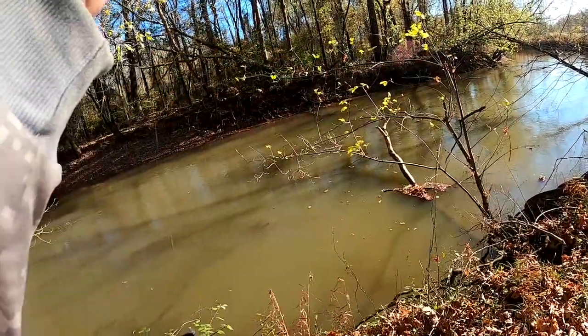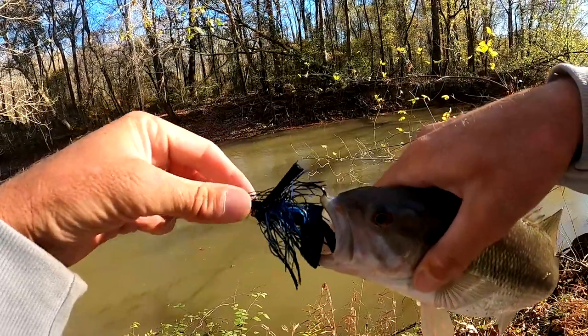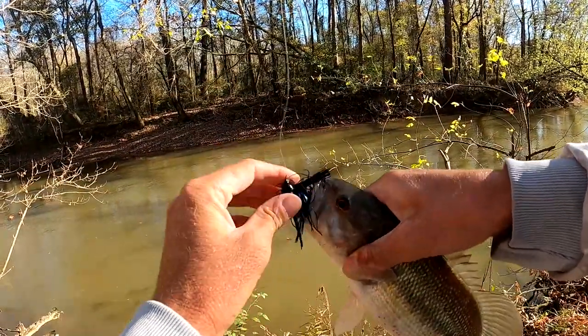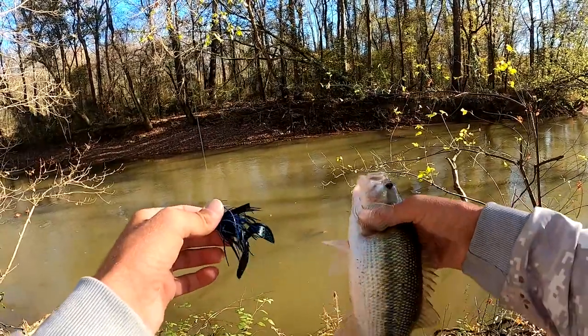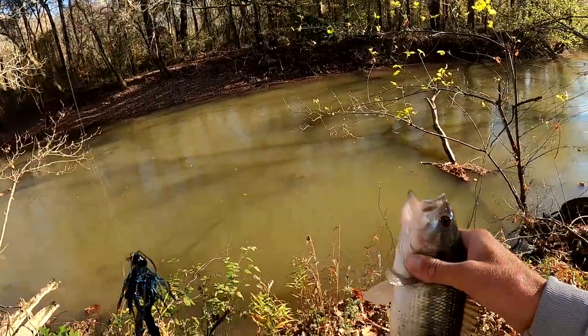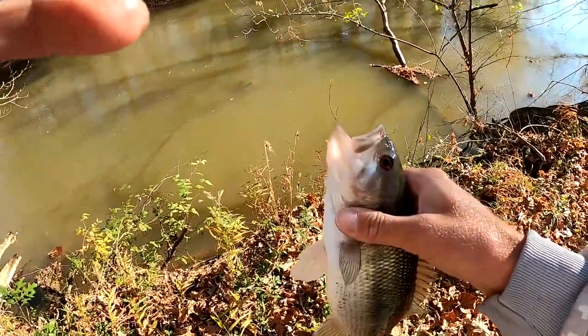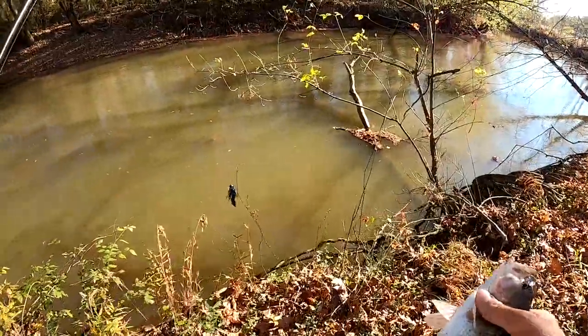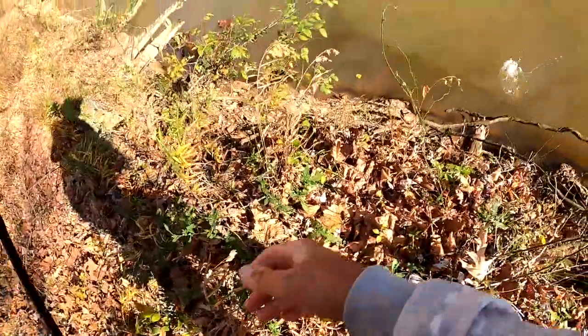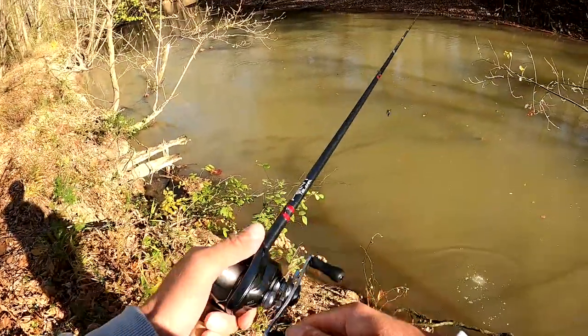He must have not eaten it good the first time. Look at that — right through the nose. He didn't eat it that good but hooked him really, really well — obviously snatched him straight up. Just a chunky one. Oh, he's croaking at me like a little croaker or something. I hate catching them from this high because then you have to toss them back, but he stuck the landing so all good.